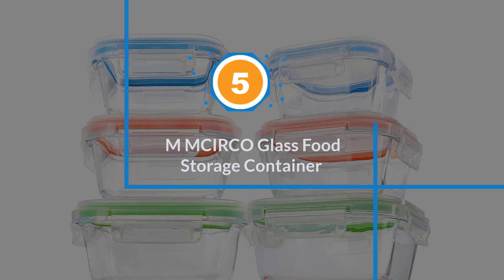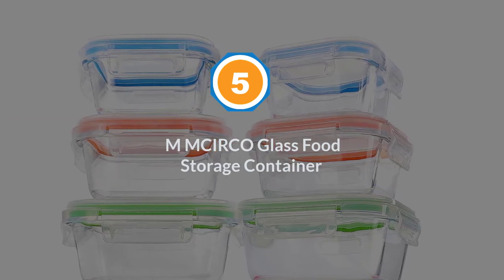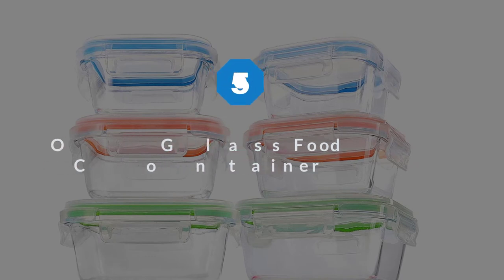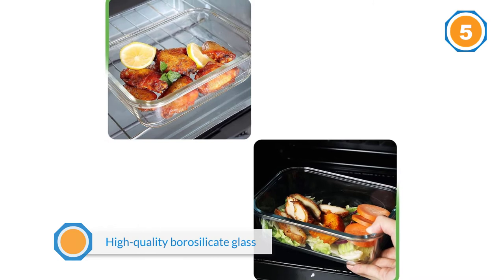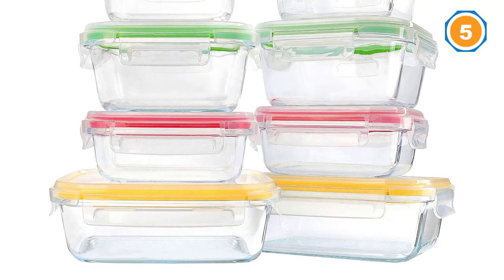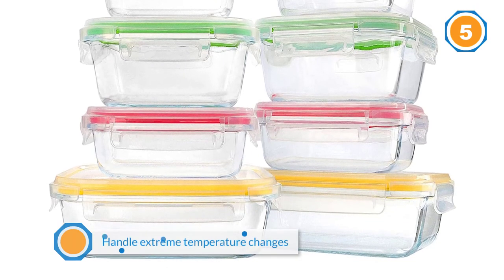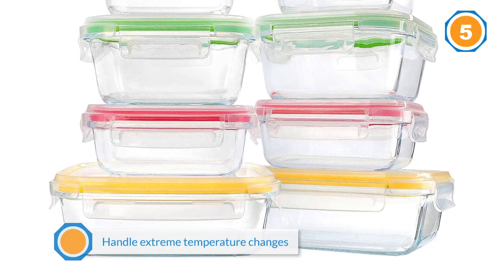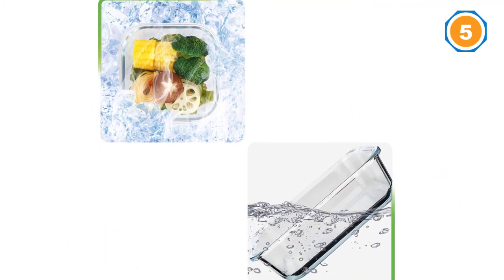Number five: MMC-IRCO glass food storage container. These glass containers are made with high-quality borosilicate glass. This type of glass is super strong, which means it can handle extreme temperature changes. These containers are great for everything from basic storage to freezing to reheating — you can even go from the freezer to the oven.